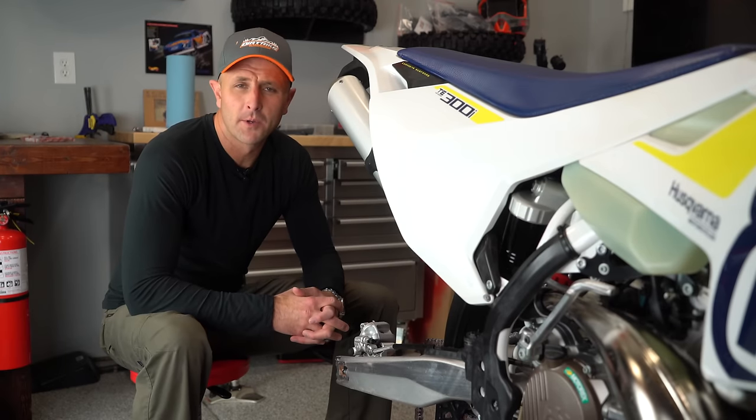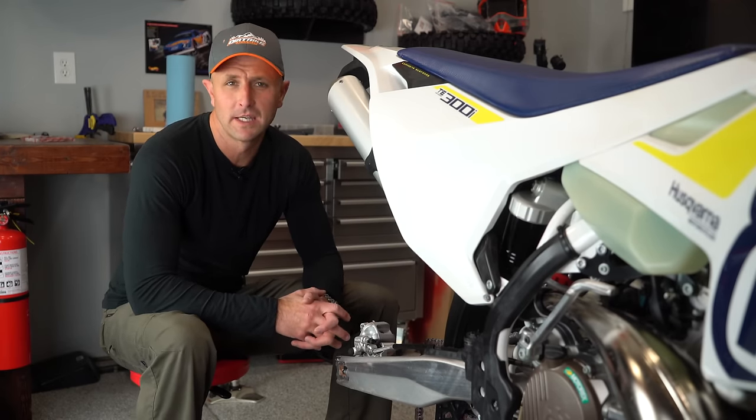How you doing guys? You're watching Dirt Bike Channel. I'm your host Kyle Brotherson. Today I'm going to be putting brakes on this Husky TE 300i.